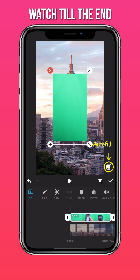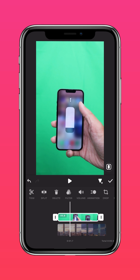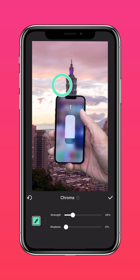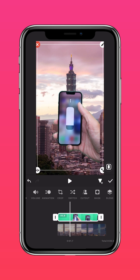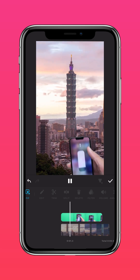Press Auto Fill to fit to screen. Tap Cutout and Chroma to remove the background. Now resize your PIP layer if you have to, and you'll get something like this.